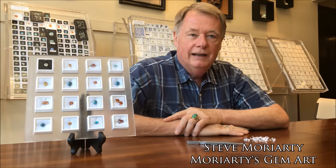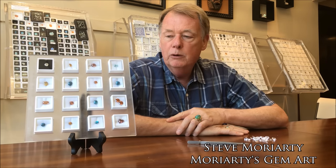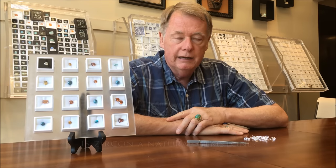Hi, I'm Steve Moriarty. I'm from Moriarty's Gem Art in Crown Point, Indiana. We represent ourselves online as moregems.com.